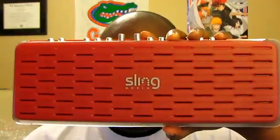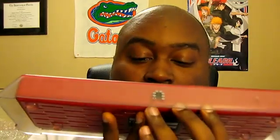Hello, this is Buona from Buona.TV and today I'm going to discuss the Slingbox. The Slingbox is a wonderful magical device. I have the Slingbox Pro here and it comes in three flavors: the Slingbox, Slingbox AV, Slingbox Solo, and Slingbox Pro.